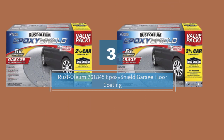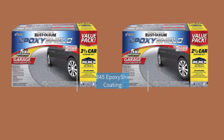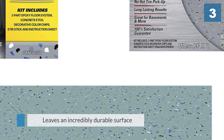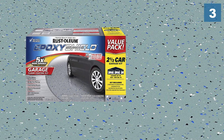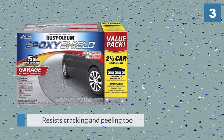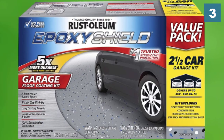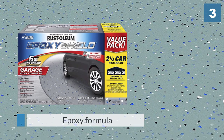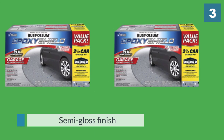Number three: Rust-Oleum 261845 Epoxy Shield Garage Floor Coating. This product leaves an incredibly durable surface that protects against gasoline and oil spills, damage from road salts, and hot tire pickup. The floor surface resists cracking and peeling too, making it a great long-term investment. It's also a near complete kit with the epoxy formula. The semi-gloss finish will look good in any light, and you can leave the floor as a simple gray or cover it in decorative chips for an even more attractive finish.